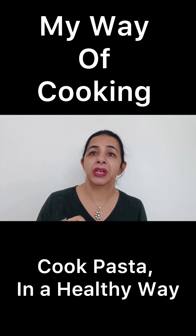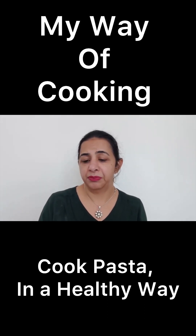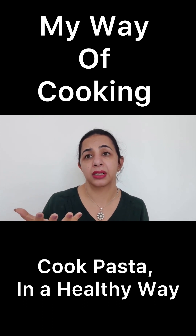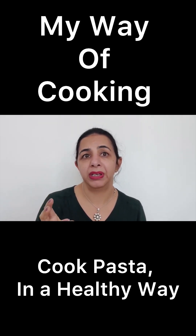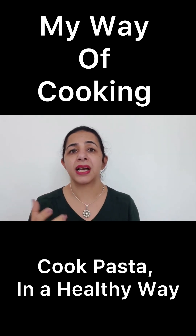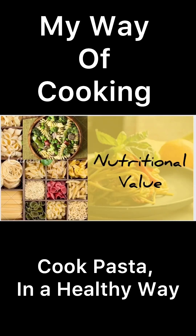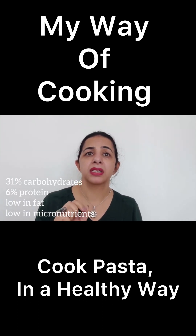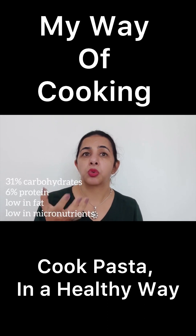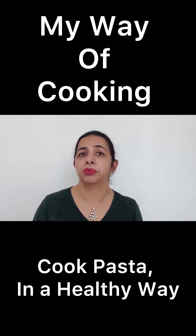Earlier, pasta was made only with refined wheat flour, but now pastas are made looking at the need and the health part. Pasta is now made with rice flour, legumes, durum wheat, and whole wheat. They are customized as per needs, and now you can even get gluten-free pasta. Pasta is low in fat with a moderate amount of manganese, but remember that pasta is generally low in micronutrient content. So on a commercial level, pastas are enriched or fortified and are made with whole grains.